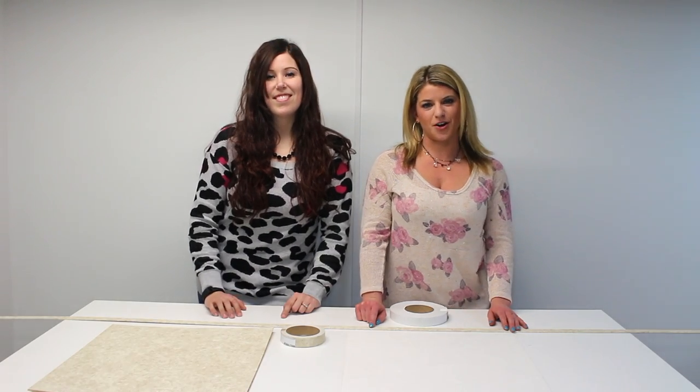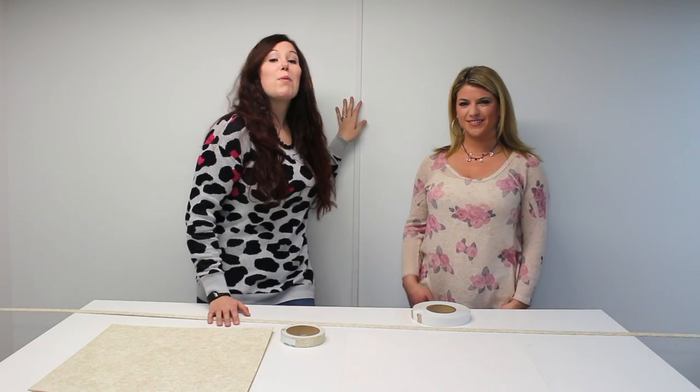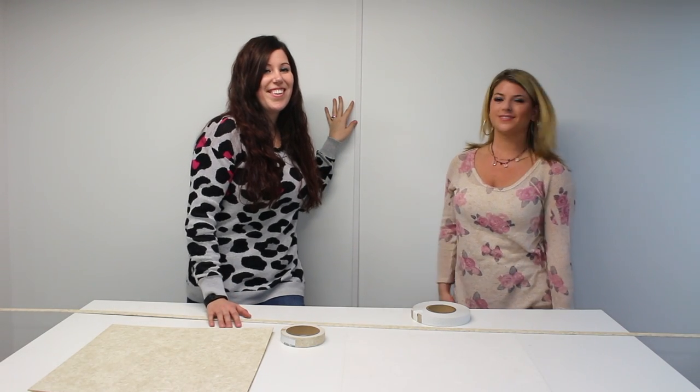For an upgrade from the tape, you can also purchase the batten. Behind us we have the Adobe White batten already installed, so your RV will have a nice finished factory look to it.